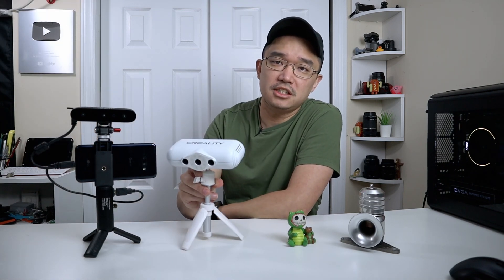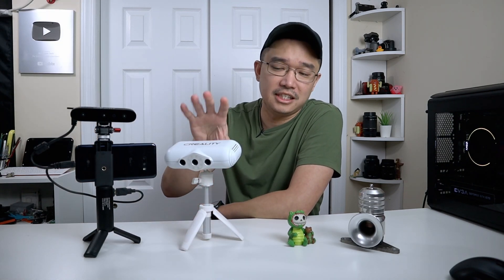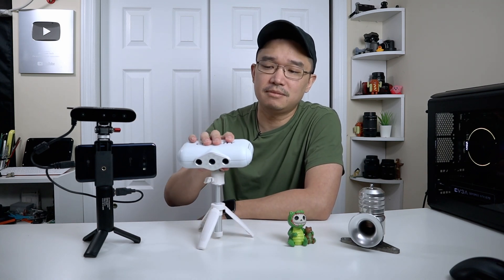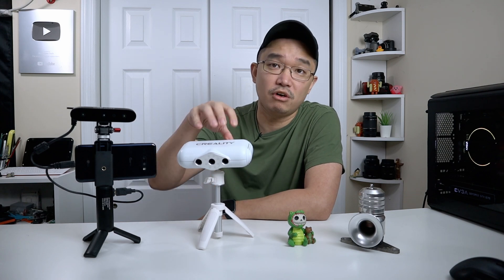I did review one of their older products before, which is the CR Lizard, and I still use that a lot. You're going to hear me compare these two a lot throughout this video, because the Lizard is more of the mid-range while the Ferret is the more affordable version.